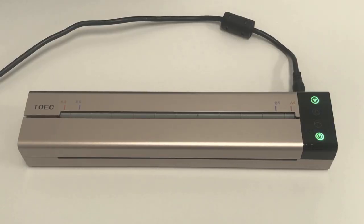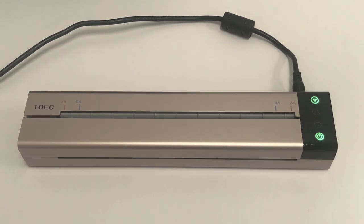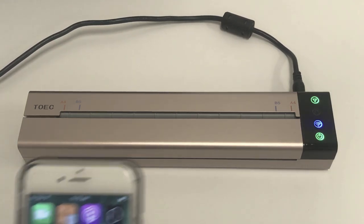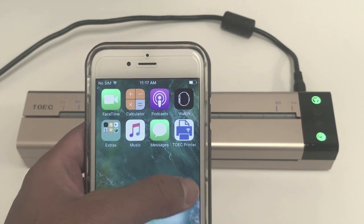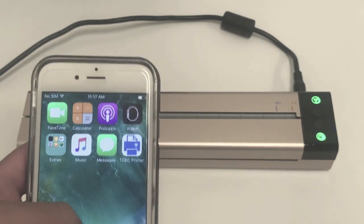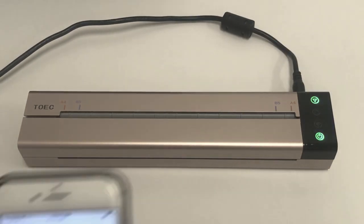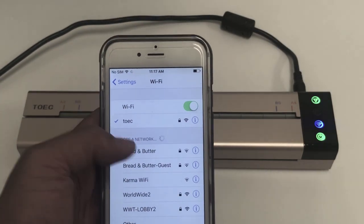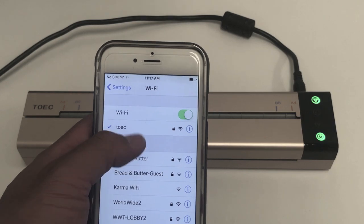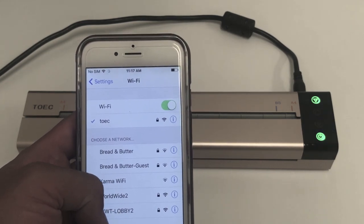Now I'm going to show you guys how to set up your TOKE printer. First you want to power on your printer. You're going to see the Wi-Fi start flashing. You also need to download a program called TOKE Printer from the Apple Store or the Android Store. After you download that and the Wi-Fi signal is on, just go to your settings and look for your Wi-Fi network TOEC. Go ahead and connect to it. There is a password which is 12345678.